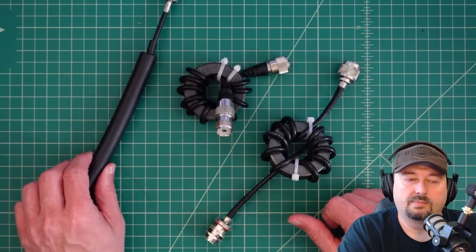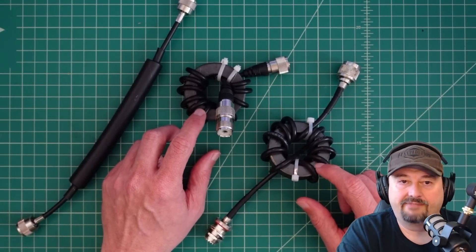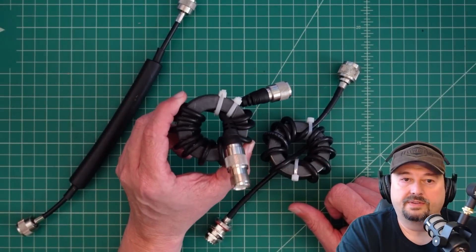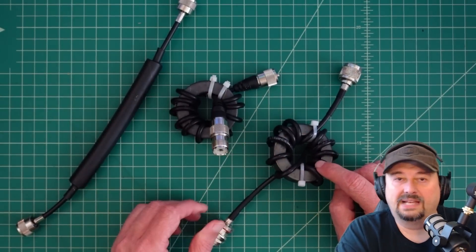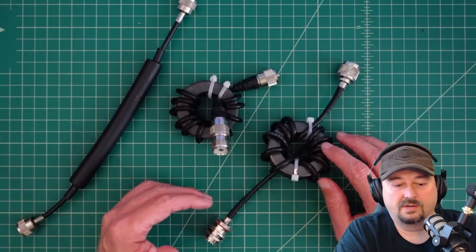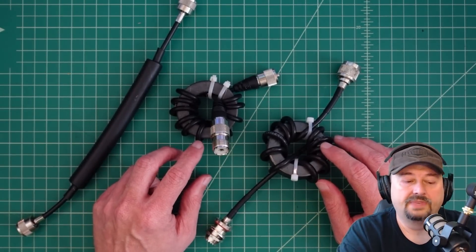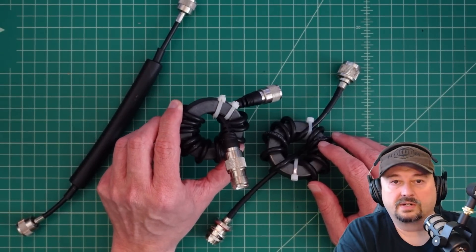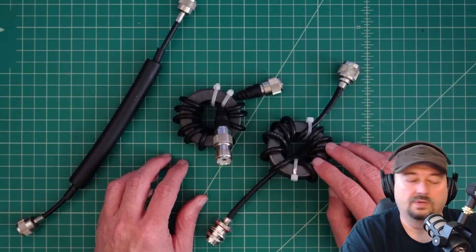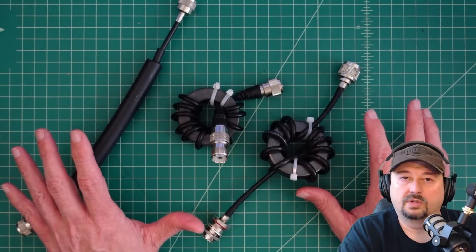This is a store-bought product that was sold as a choke. Both of these are things that I've made — I would call this one a choke when I made it, and I would call this one a balun when I made it. But the construction of these is extremely similar. We just have some coaxial cable wrapped a number of times around a ferrite toroid core — in this case a T240 Mix 31, same with this one. The job of these is to attenuate common mode current.